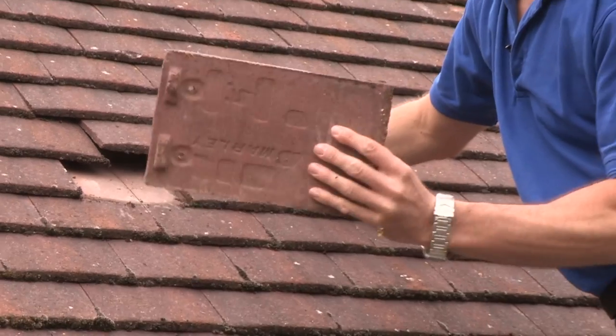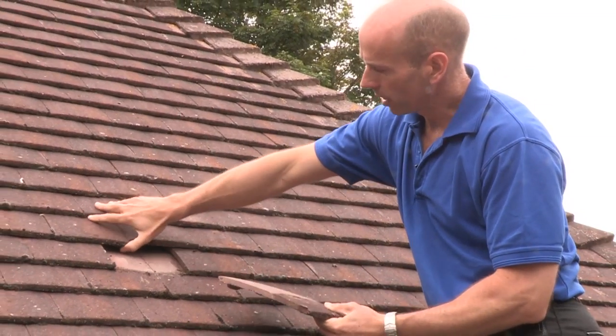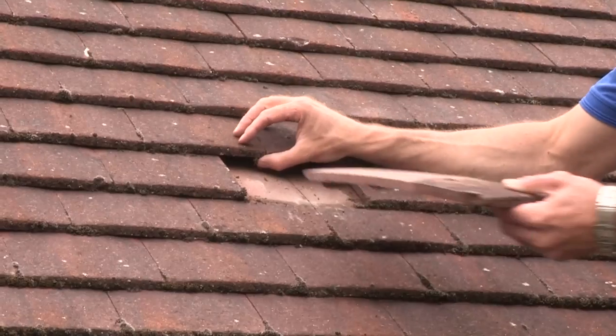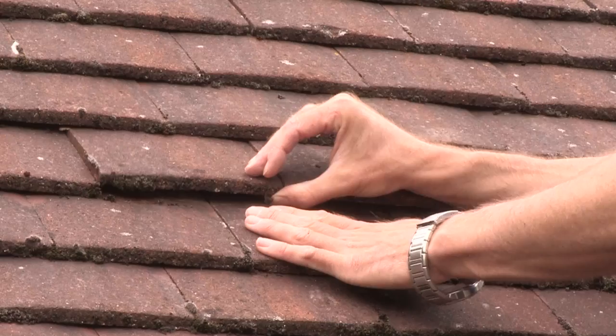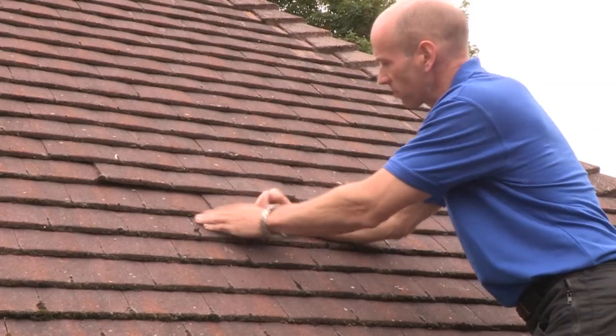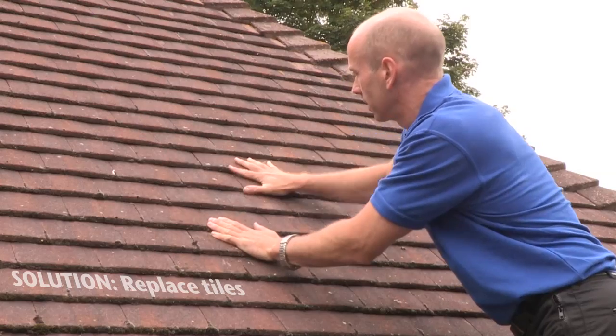Let's see if I can get this one out and show you. You can see that this one is okay — the tiles have little lugs at the top. If we were to replace this one, we just need to lift the tiles above, slot it into position, and then lower the tiles, making sure they all fit down snugly.